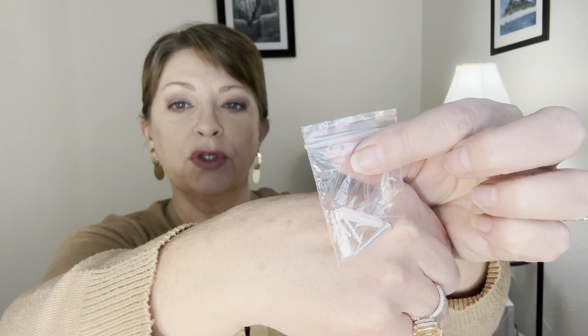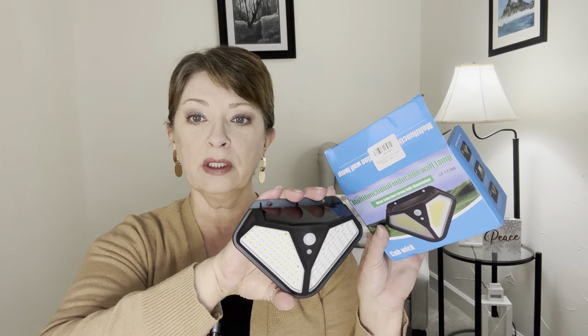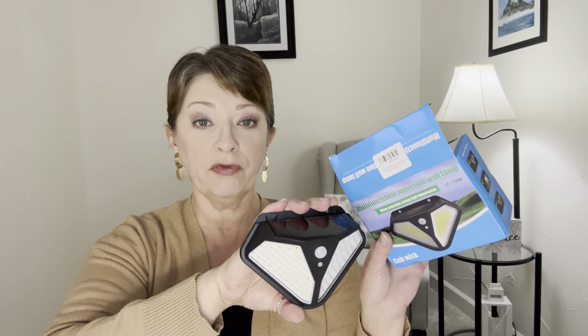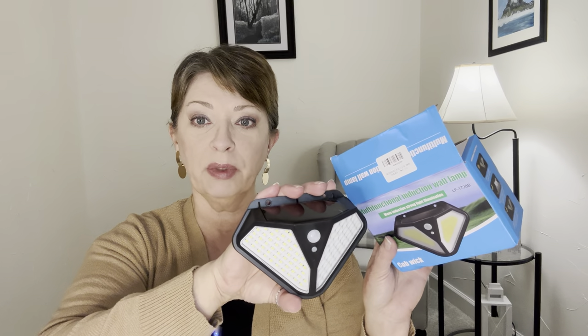These look great — they're very solid. They come with screws and the little plastic wall anchors, so those are already included for you. You could put these anywhere you need a little extra light around your house or yard. We already have some similar ones that we bought elsewhere, much more expensive, but we still have spots around the property that need extra light. So that's why I picked up this four-pack. They also came in a two-pack, but I went ahead and chose the four-pack.